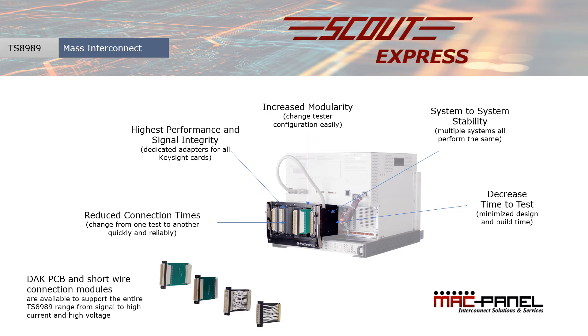DAG connection modules are available in PCB or short wire configurations to support the entire TS8989 range from signal to high current and high voltage. These COTS modules are available on very short lead times to meet your tight deadline requirements.